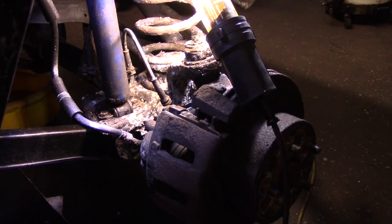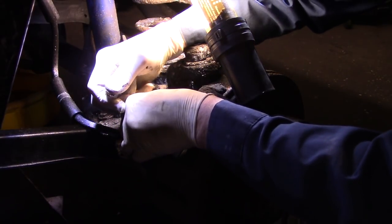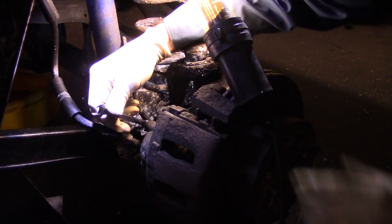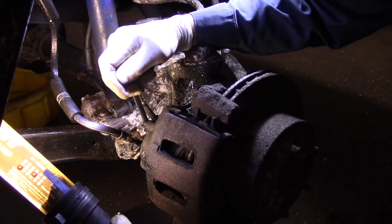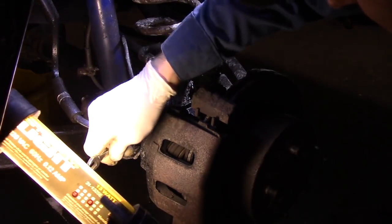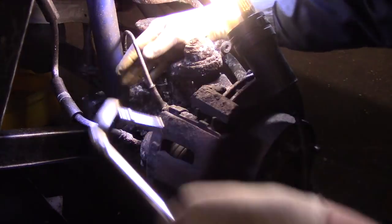We open the bleeder and step down — feels pretty decent now. We're done. Now that we have all the air out of the system, we're going to put the wheels back on. We're going to clean everything off with brake fluid, make sure we have no leaks in the line union we put up underneath the hood — I'm confident it's going to be okay. Then we're going to put the wheels on, take it for a ride, and it's out the door and on to the next one.